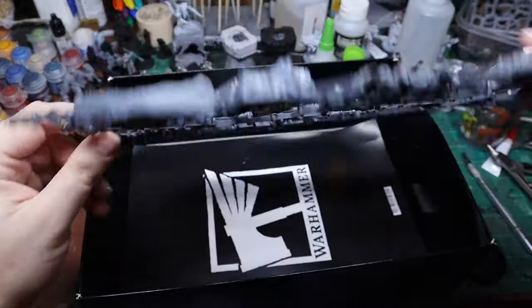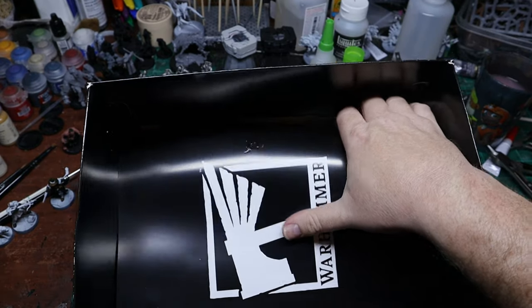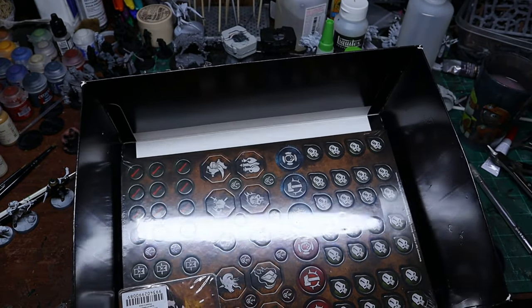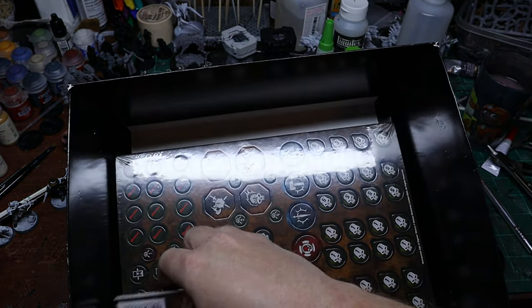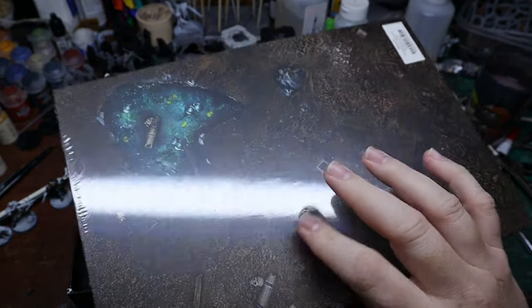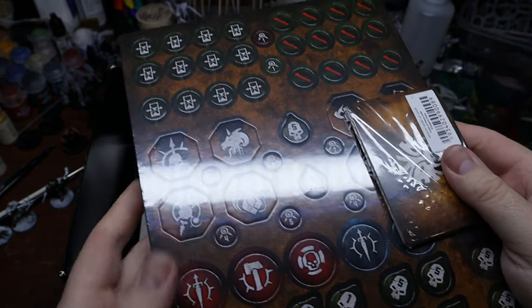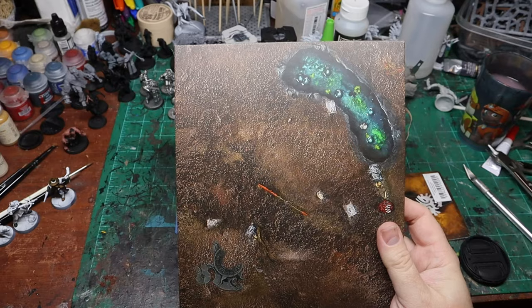Luckily this scatter terrain is different from the scatter terrain in the previous boxes, because I did go in for each individual box that came out. You also get your cards, your tokens, and your board.